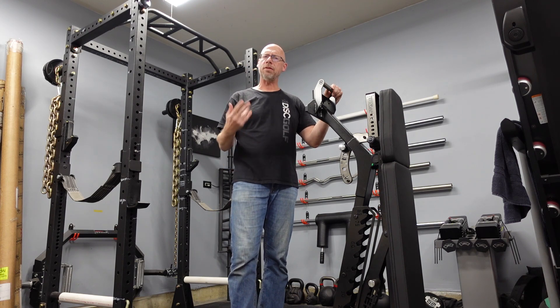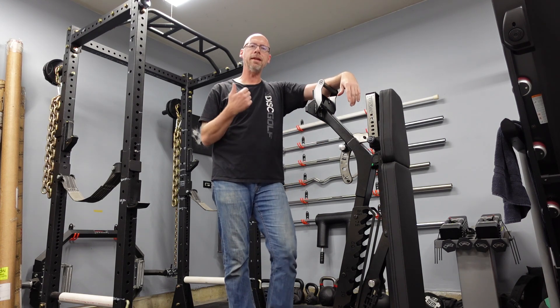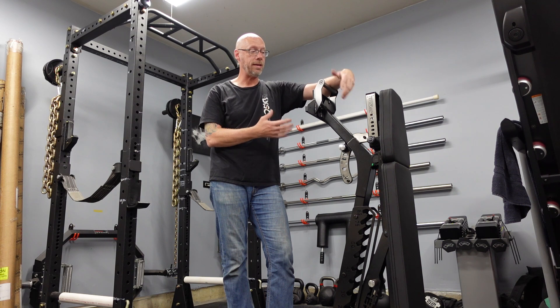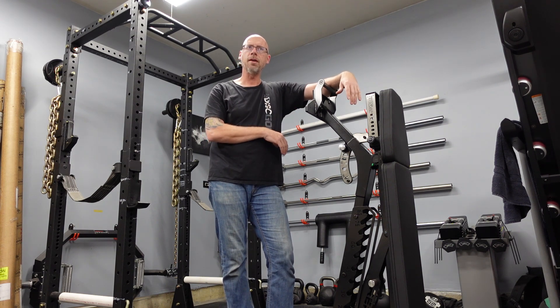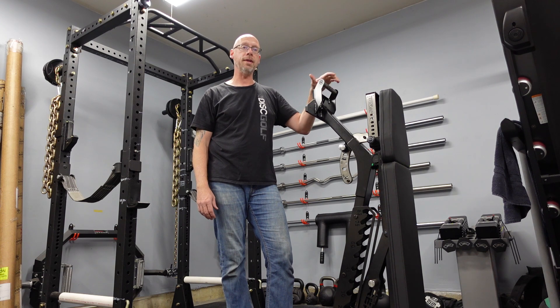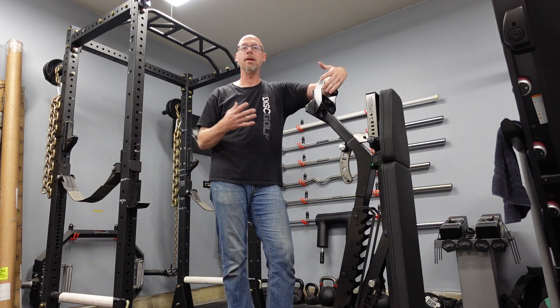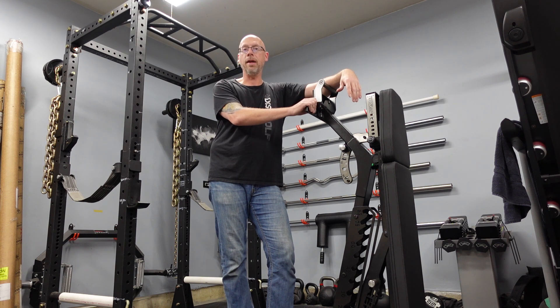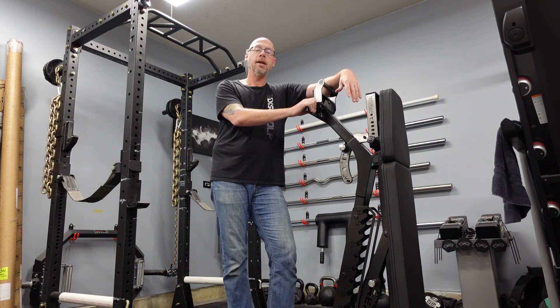So there you have it — the Rep Blackwing, adjustable flat incline decline bench. This is their flagship, built like a tank. You saw the walkthrough. I can't wait to train on this thing. It's a little different than other benches I've had and I'm not used to all the adjustments, but we'll see how those work out. Let me get to training and in four to six months I'll have a full review. Before that, I'm going to put up a video comparing this to the 5200, since I get a lot of emails from people asking if it's worth the extra money to go to the Blackwing. Thanks for hanging with me — I'm Tim from JimCrafter and we'll see you next time.